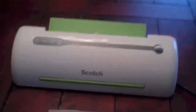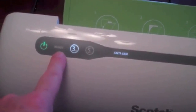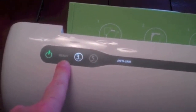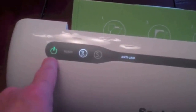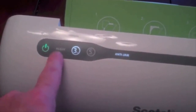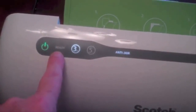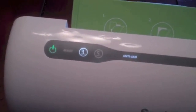Then you feed it into the machine, and I'll show you how that works in just a second. You have to wait until the ready light turns green before you actually start. It may be a little confusing because when you turn it on it's green right away — it says wait for the green light, but actually it's right there. It takes a few minutes; you'll smell it as it starts to heat up.